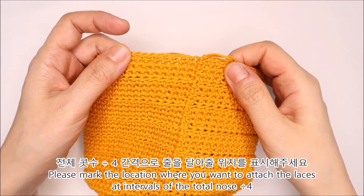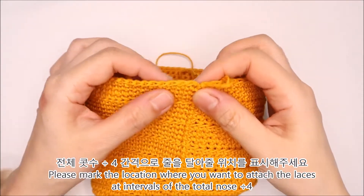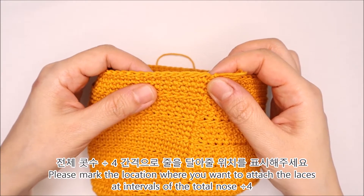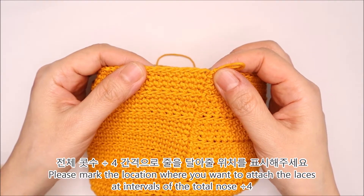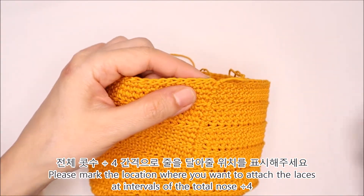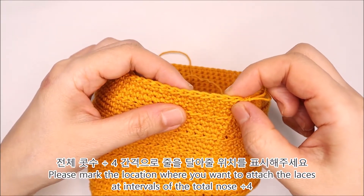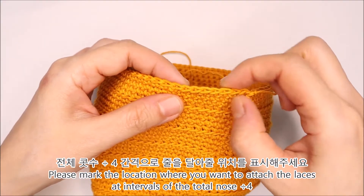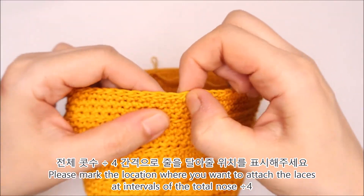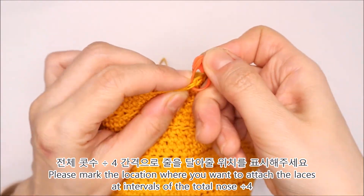커버를 뜨신 다음에는 위에 걸 수 있게 줄을 떠주셔야 되는데요. 줄은 4개를 뜰 거예요. 마지막 단 전체 코수에서 나누기 4를 해주시면 됩니다. 저는 72코까지 떴기 때문에 72 나누기 4, 18코 단위로 줄을 뜰 거예요. 처음 시작 코에서 18번째 코까지 세워주시고, 19번째 코에 두 번째 줄이 달립니다.